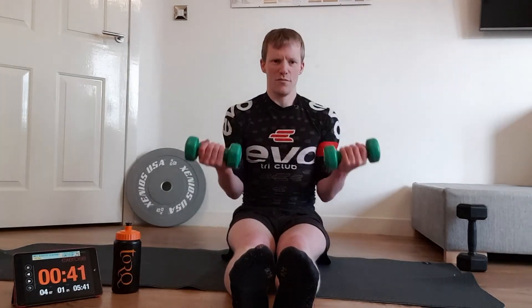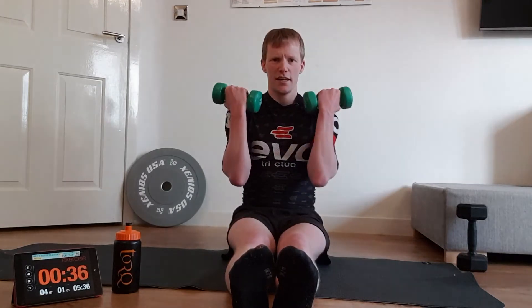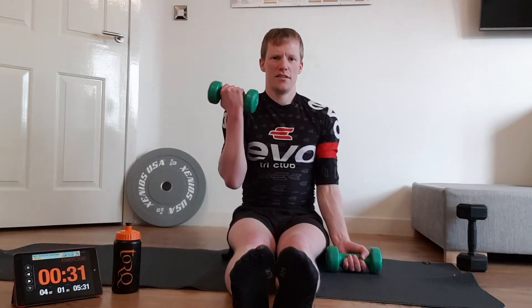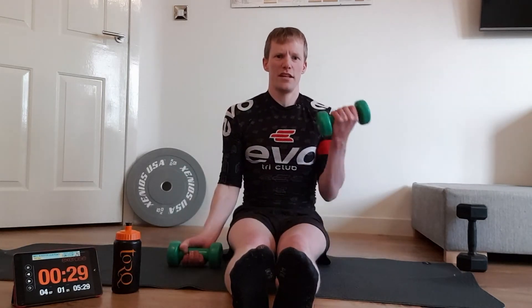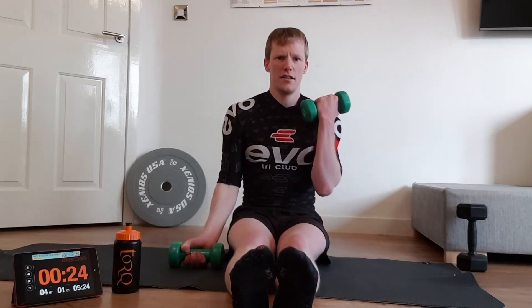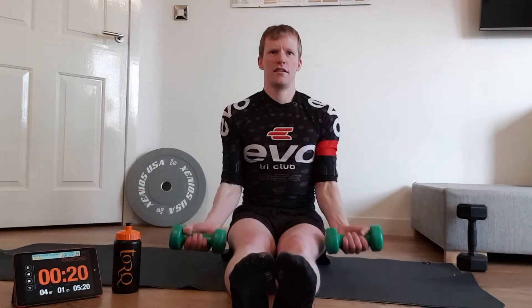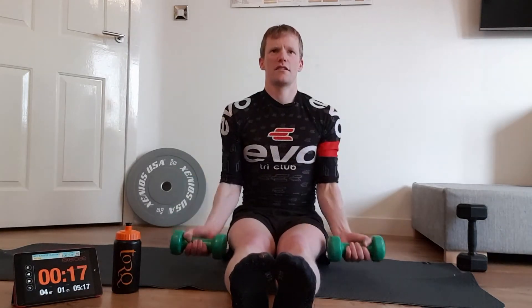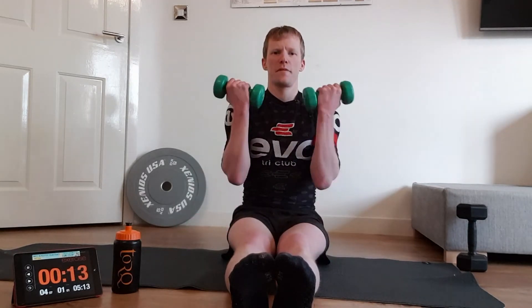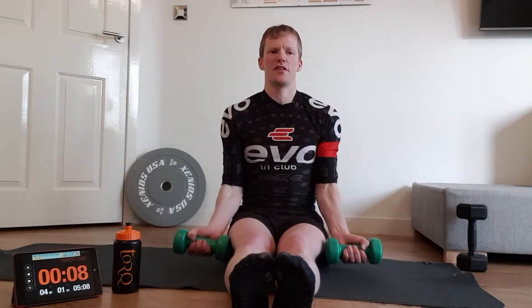If you do both arms, activate that core — no swinging. Keep everything nice and fluid. You can mix it up and go back to hammer curls halfway through if you need to. That's it, keep going — coming into the last 10 seconds now, just filling in the biceps that little bit more.